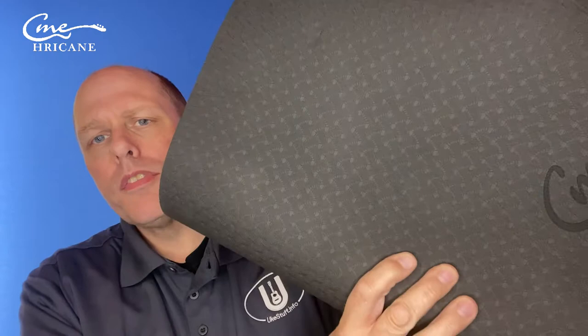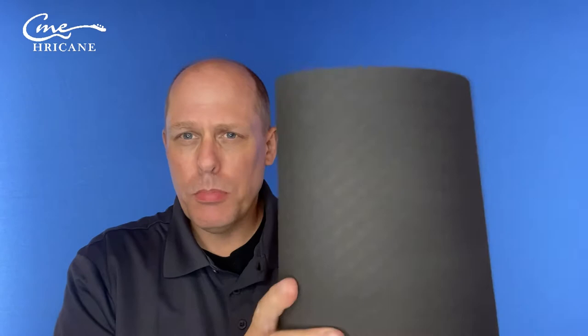First of all, you get the mat. The mat comes with a little velcro strap to hold it in its rolled-up state. The mat has a little bit of a texture to it, has the Hurricane logo, and there's kind of a diamond pattern — it's not really that distinct of a pattern but it's there. The back side has a more grippy surface. It's a foam pad that you roll out and then work on your instrument with — you could work a guitar, certainly, or an ukulele.